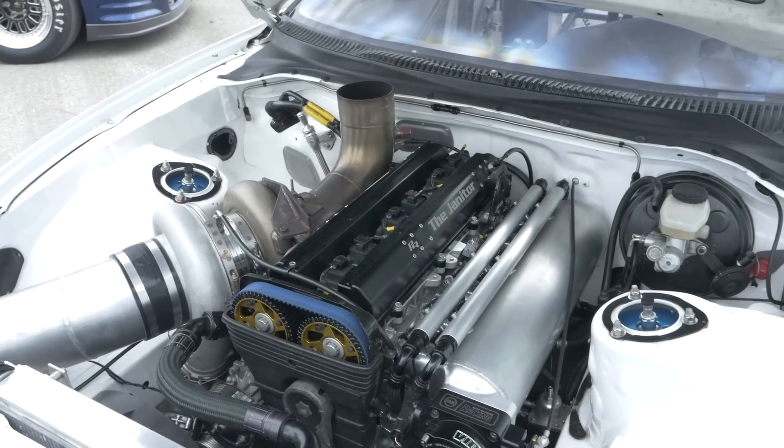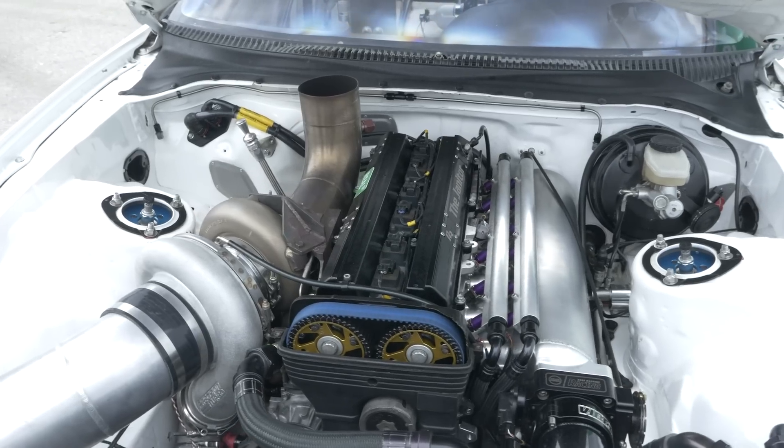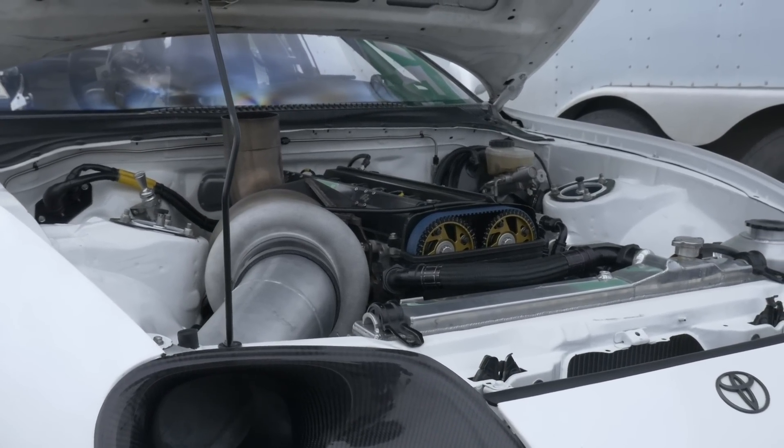Can you tell us what the internals are to support that sort of power? It's a Brian Crowder 90mm billet crank, R&R rod at stock length, a CP piston with a Trend pin, a conventional ring set, and King bearings — nothing particularly unique there. With that 90mm stroke, the capacity ends up at 3.2 liters and it's 9.6 to 1 compression, so it's got a little bit less than a flat top piston in it.